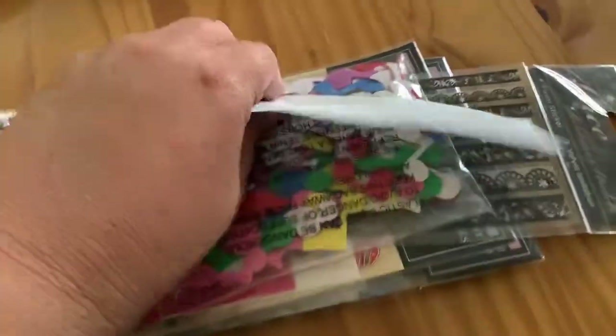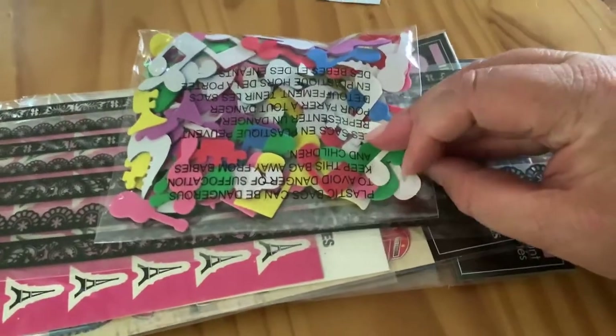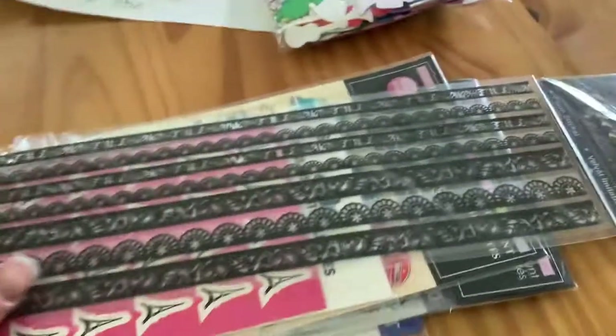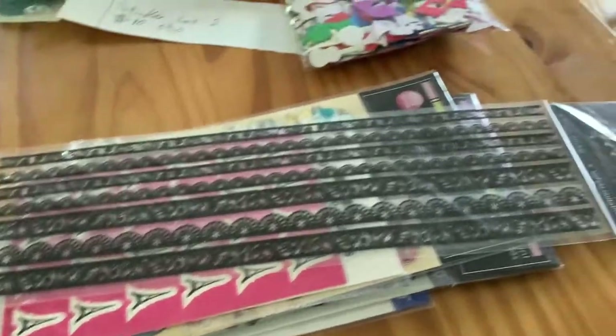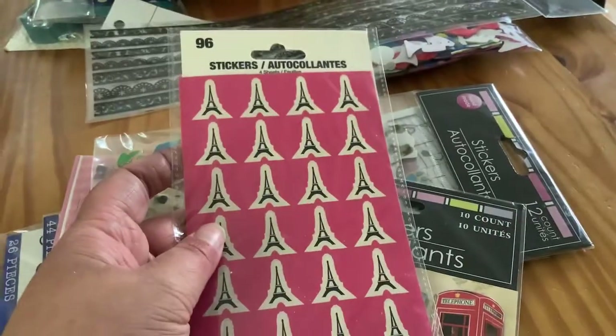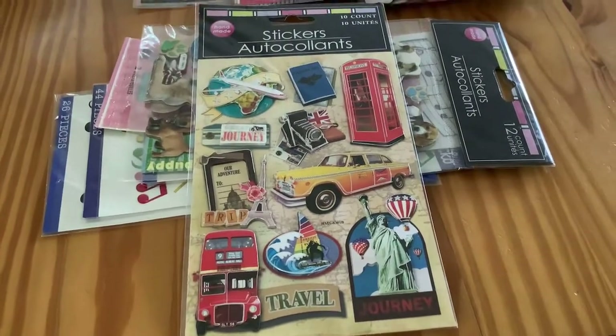And the last for this video — like I said, I'm going to have more, just not in this video. Sticker lot one, $10 or best offer. Some of these stickers I'm not sure if they've been used. They're like musician and music symbols — they're foam stickers. And then these are lace ribbon stickers. I'm sorry if I'm making y'all dizzy. I hope y'all can hear me; let me know if y'all can. These have never been used; I've never opened them as far as I can remember. They don't look used. Paris-themed stickers — they haven't been used. And these travel stickers — they have not been used.